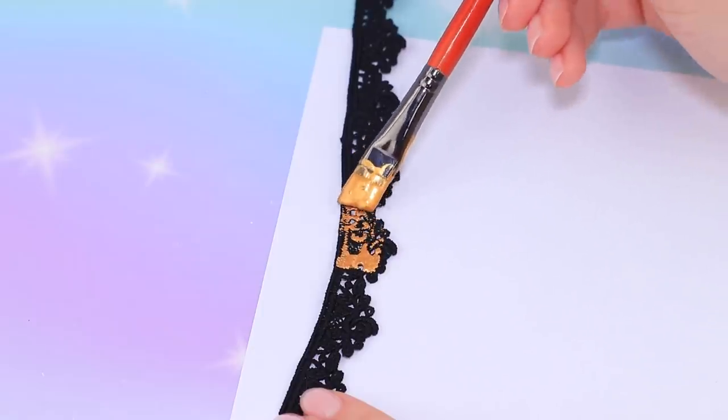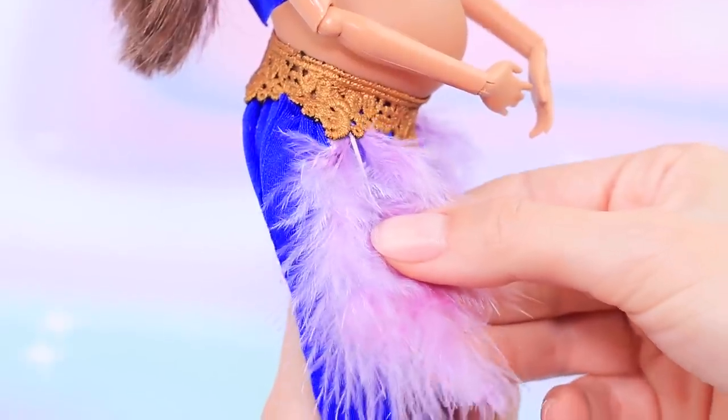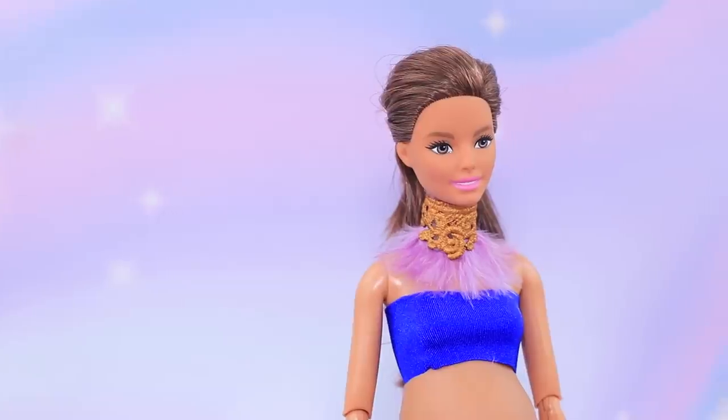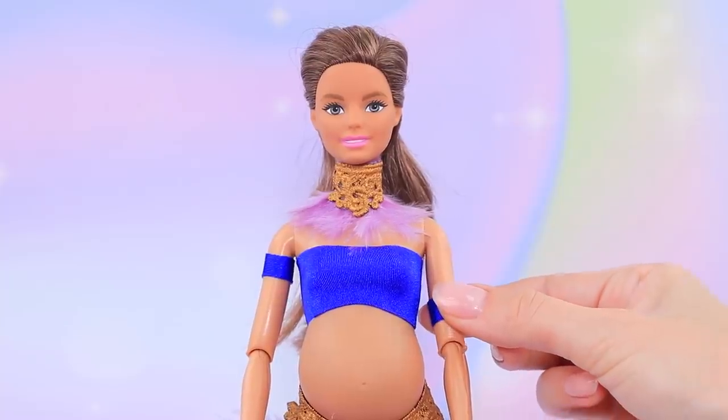Cover a lace ribbon with metal acrylic paint. Glue it to the waist and add more feathers. Make a choker the same way. Add an accessory chain to the waist and blue straps to the shoulders.